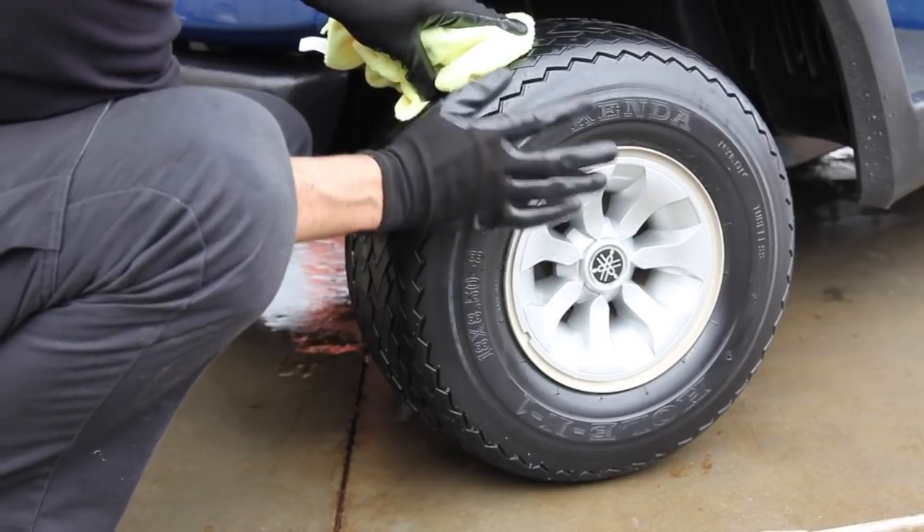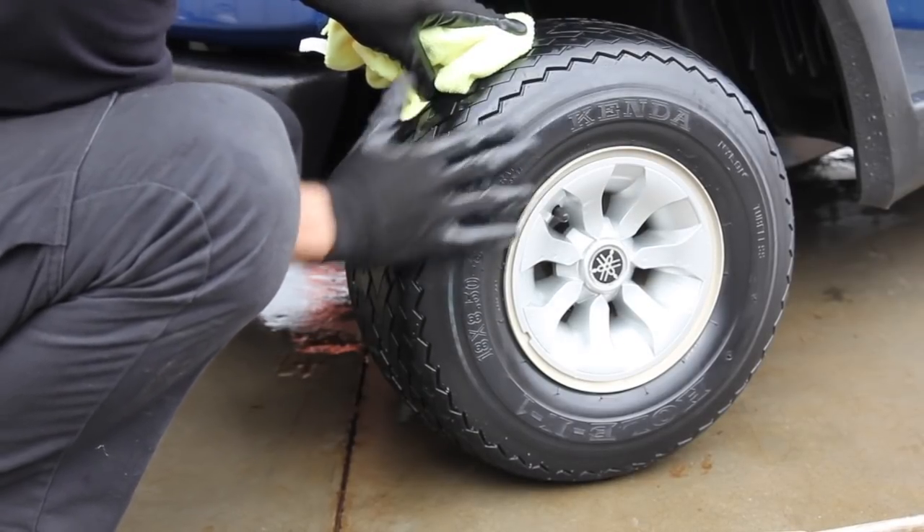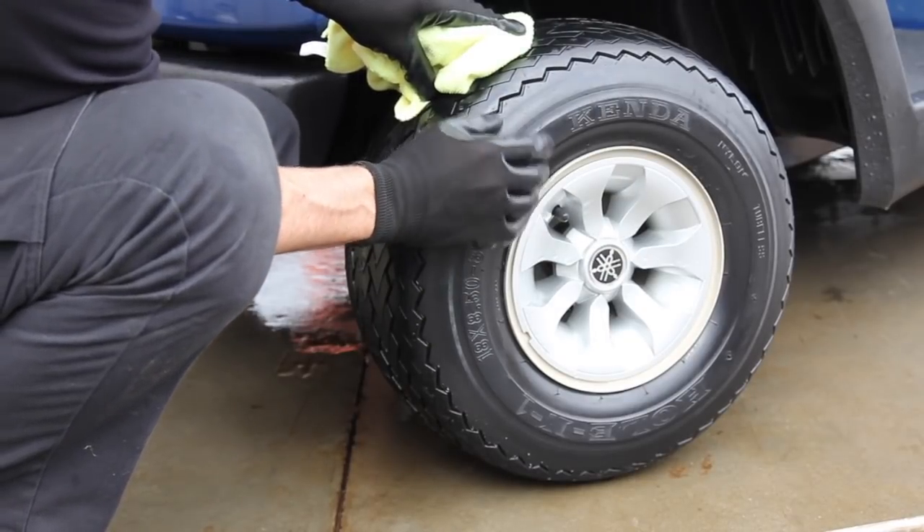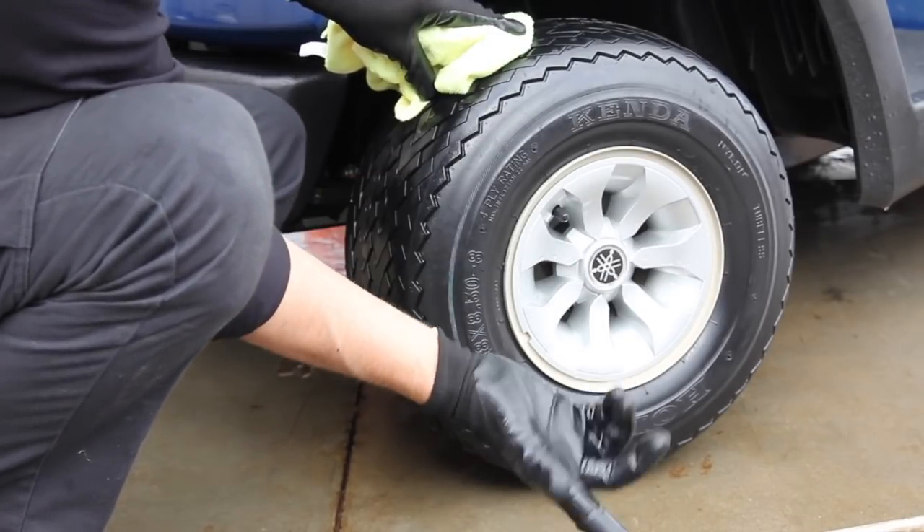This will also prevent dry rot and keep the tire much cleaner once you've coated the surface with Renew Protect. You will not need tire cleaner — just mild soap or a light spray.